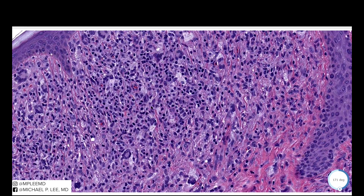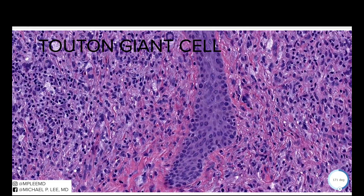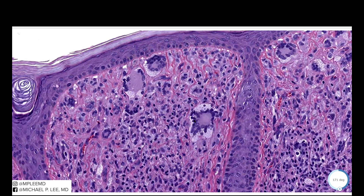We have a mixture of lymphocytes and foamy macrophages, and scattered around are also macrophages within tissue that have taken on a giant cell form. These are called Touton giant cells. Coming up to the upper portion here, you can see that Touton giant cell is really pronounced — it almost looks like a spider eye with a wreath of nuclei.